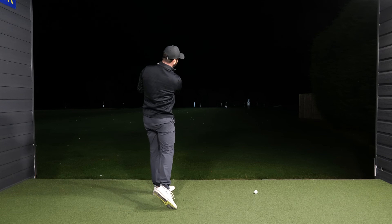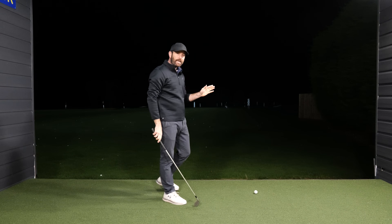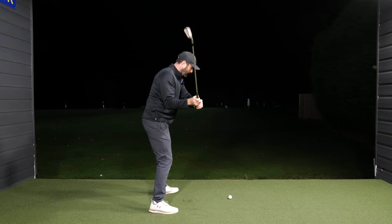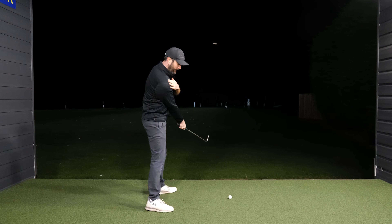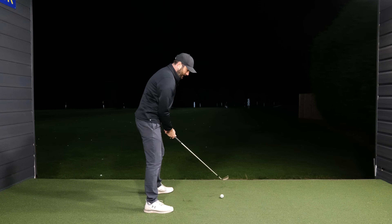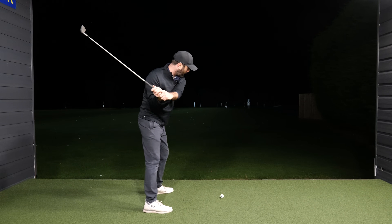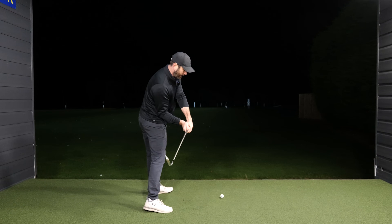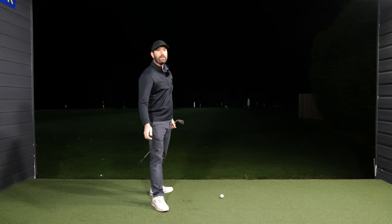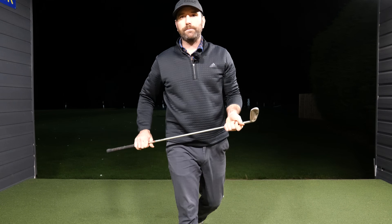Your priority is to start getting this feeling, and then as time goes by you can start to get that sensation of swinging up to the top, letting your lower body move towards the target, but get these shoulders moving this way first and foremost. Let that club release, and then you can progress from there.